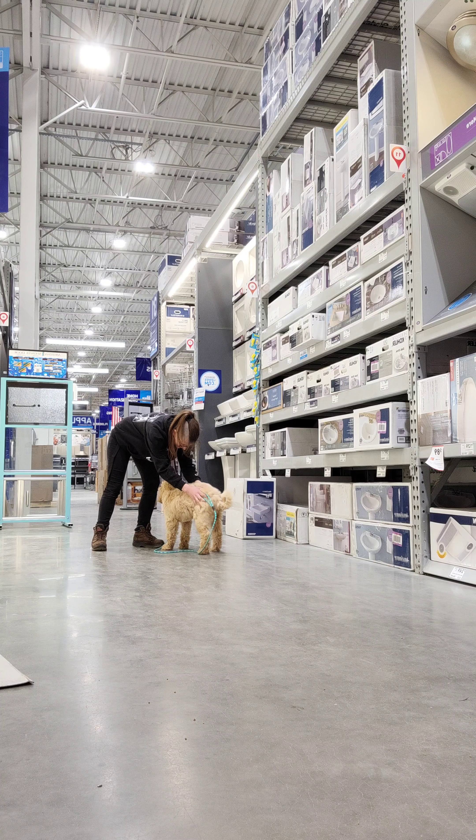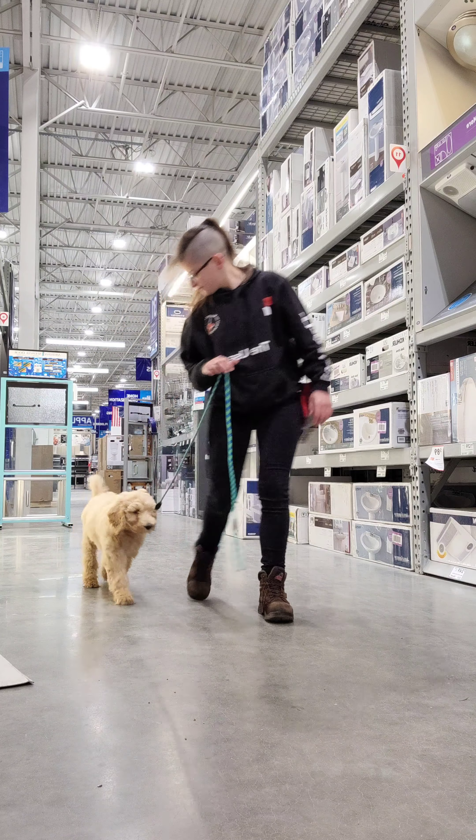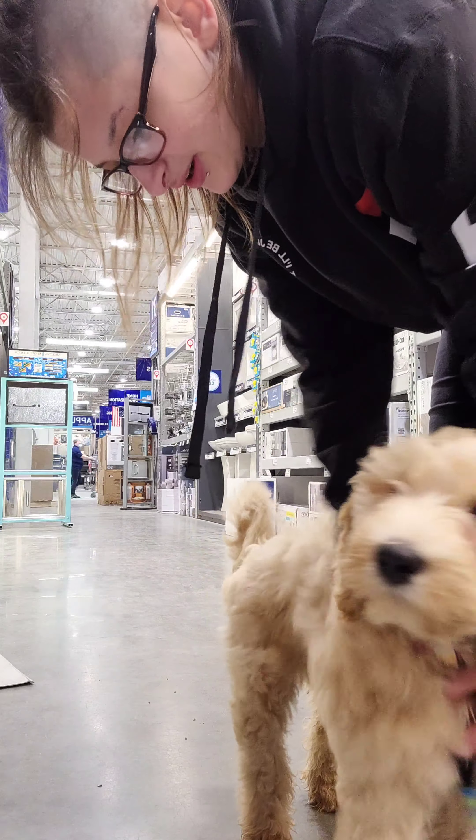You want to make sure that you have the dog's attention before you give them the command — making an obnoxious noise, saying their name, whistling, anything. What a good girl.